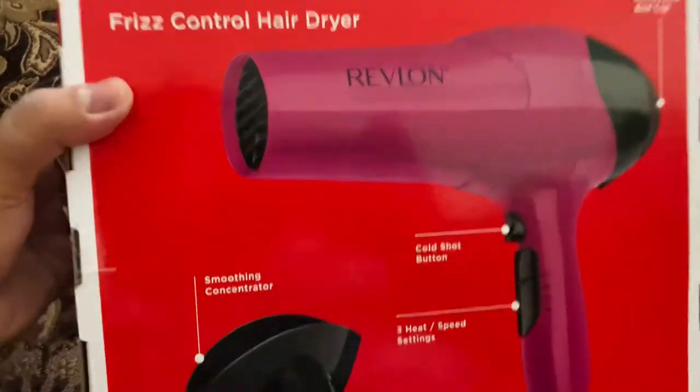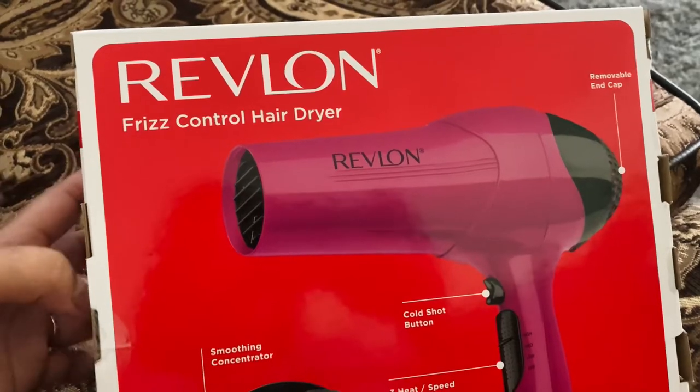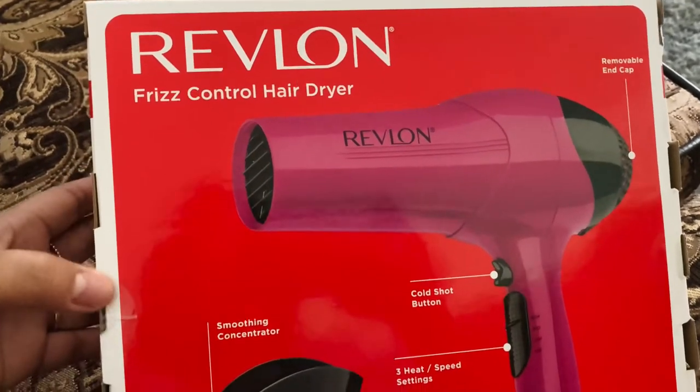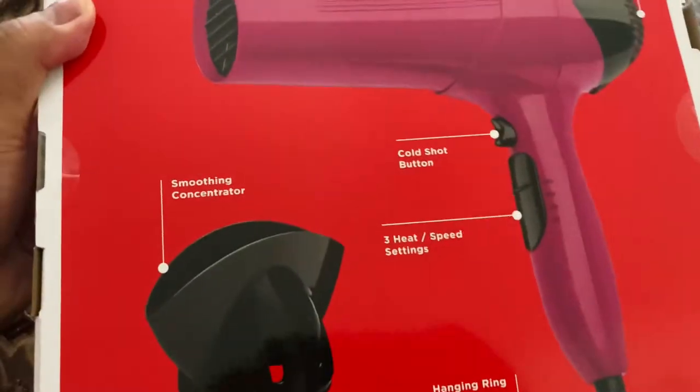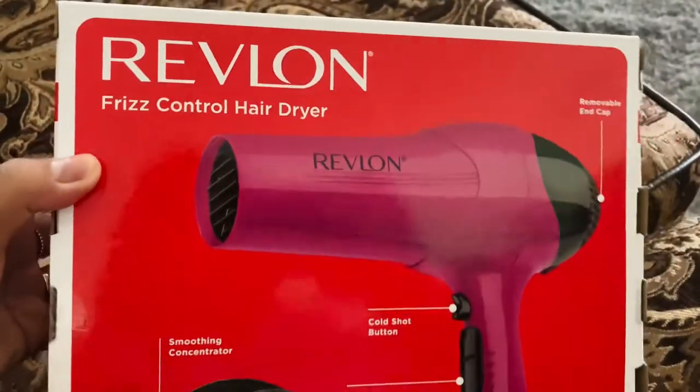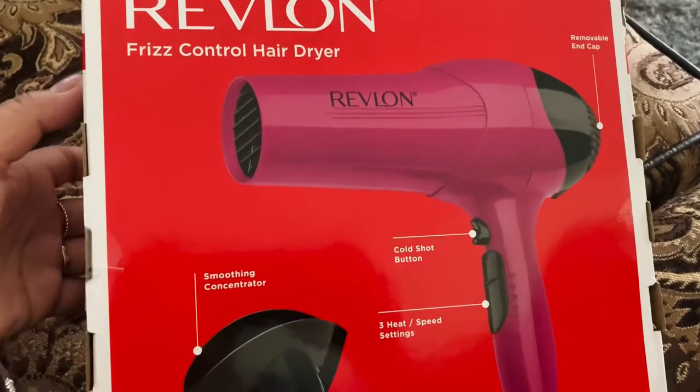We're gonna do an unboxing on this Revlon freeze control hair dryer. It's not the most expensive one — this is a cheap kind — but I bet it'll do the job. Let me show you what's inside.